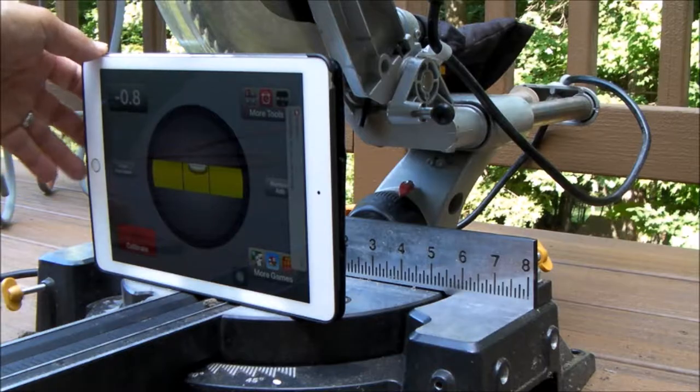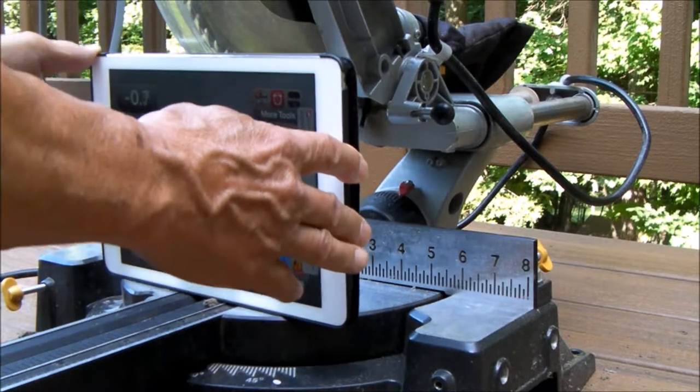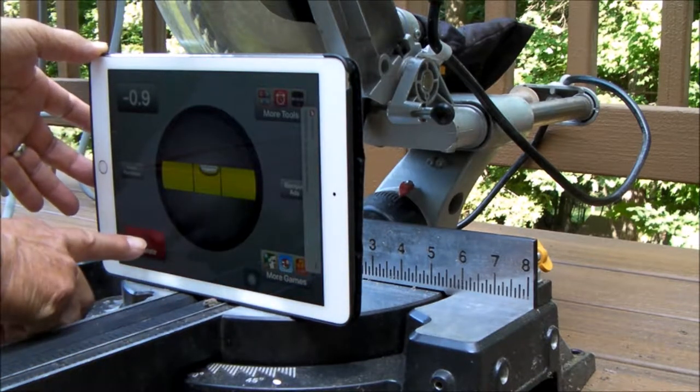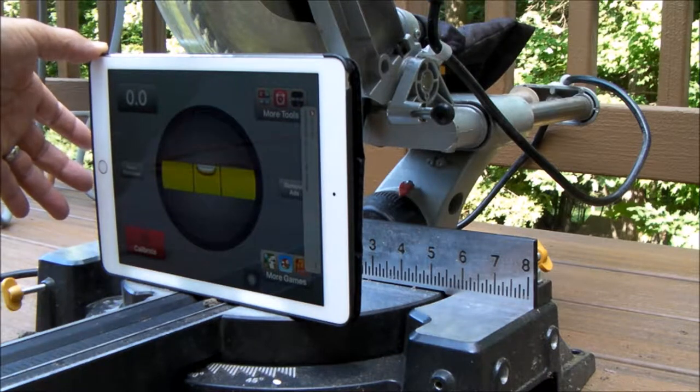Step one: take your iPad, or your iPhone, or whatever device you have that has the app. Lay it on your saw to get it calibrated to zero. And now I'm at zero.